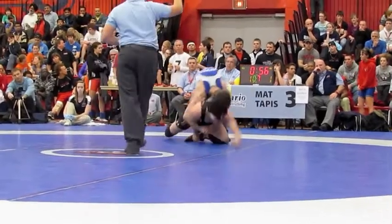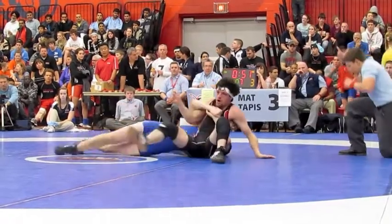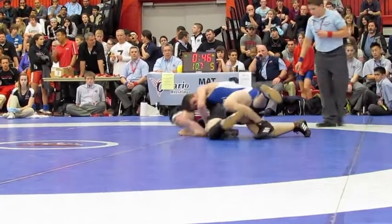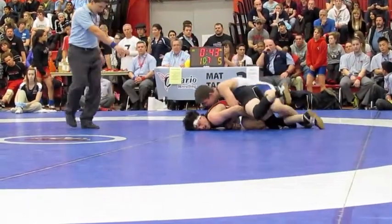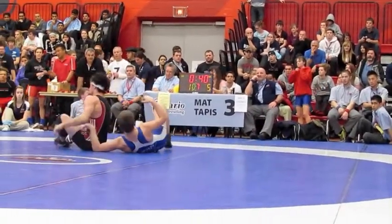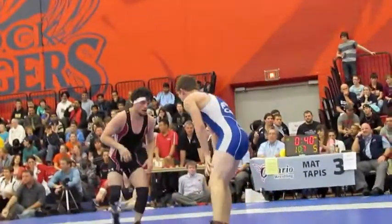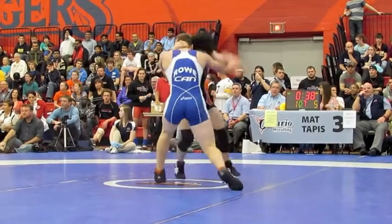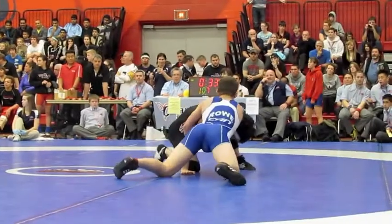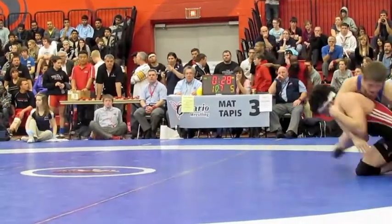Get your arm out, Alex. Yeah, grab the leg. Grab it, grab it. Good job. Come on, come on, come on, buddy. Yep. Up the body, arm up the body too. You can use the body. Come on, Alex.